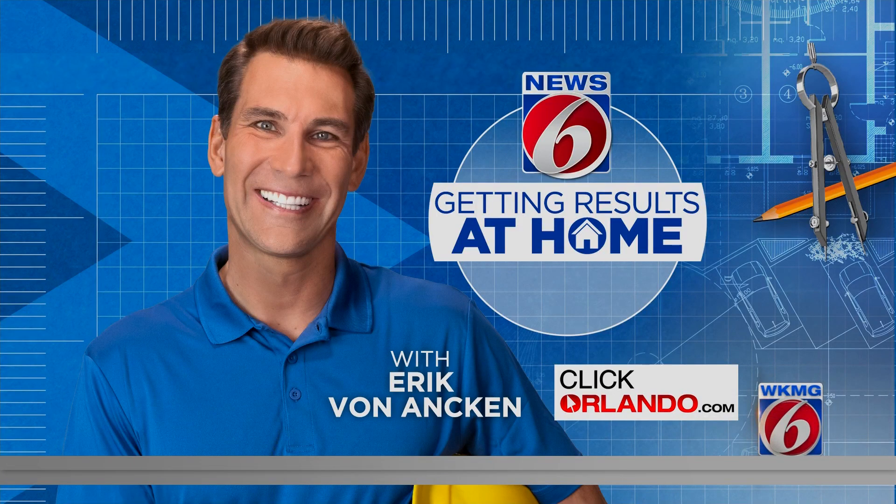If you'd like to watch that again, we have put the report on ClickOrlando.com — just look under Getting Results at Home. Eric also posted those step-by-step instructions and a list of materials with links.